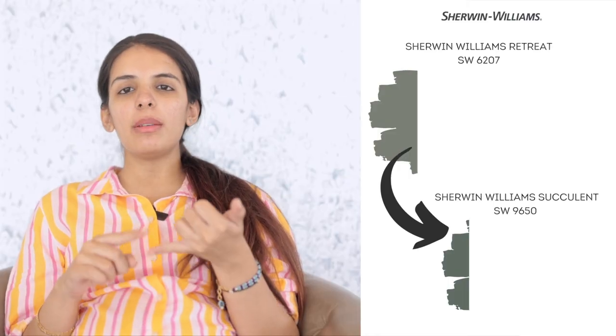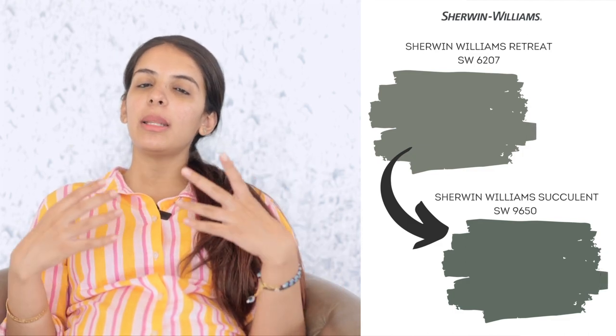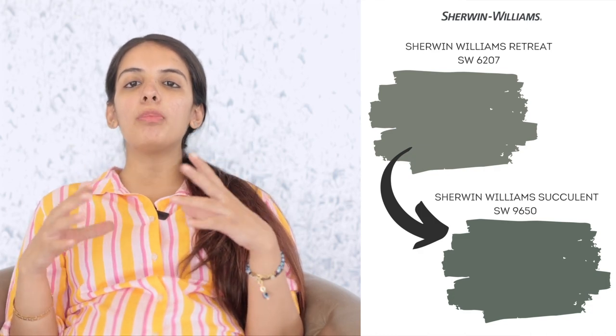The second color I'd like to compare Retreat with is Sherwin-Williams Pewter Green. Pewter Green and Retreat lie on the same color strip — the Sherwin-Williams Sea Salt strip — so their undertones are alike and it's just the light reflectance values that differ. If Retreat seems slightly lighter for your space and you want to experiment with one tone darker, Pewter Green can make a wonderful choice. The next color is Sherwin-Williams Succulent — a darker and bolder green paint color with a dominant blue undertone. If you like a bolder green that also showcases a touch of blue, Succulent is a wonderful choice that also works beautifully for cooler tone color palettes, coastal homes, and with cool tone grays and blues.